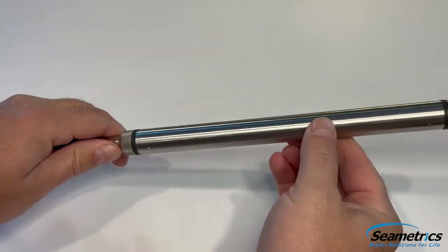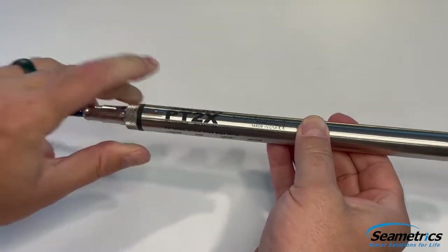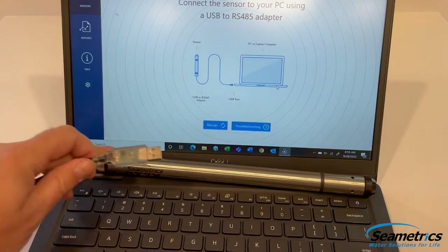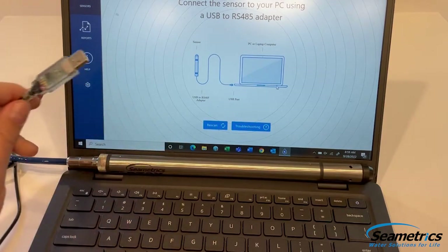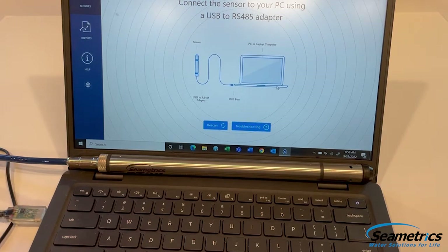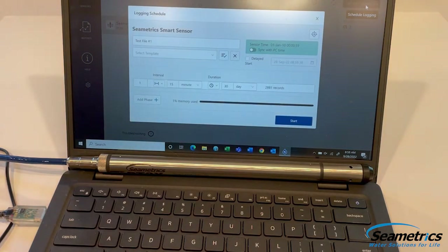Now that we're done replacing batteries, we're going to want to reconnect this to a computer and test it. We're going to connect our PT2X, CT2X, or Tempion back to the computer. Scan for the device — it connects. We've done everything correctly, and now we're free to go ahead and set up our next logging. Thank you for joining us on the battery replacement for the PT2X, CT2X, and Tempion sensors.